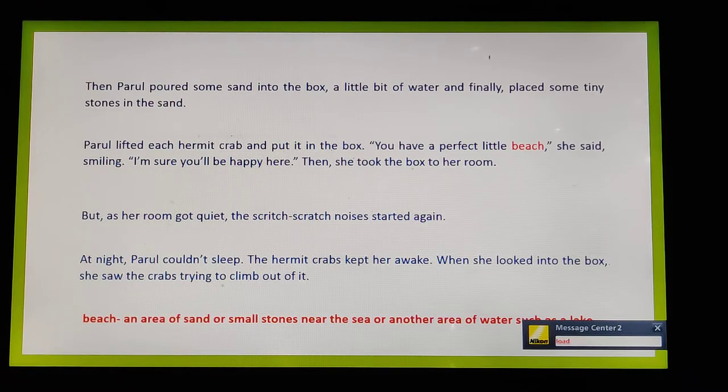Parul added some little stones — possibly pebbles — to the box. Then she lifted each hermit crab and put it in. She said smiling, 'You have a perfect little beach. I am sure you will be happy here.' Then she took the box to her room.